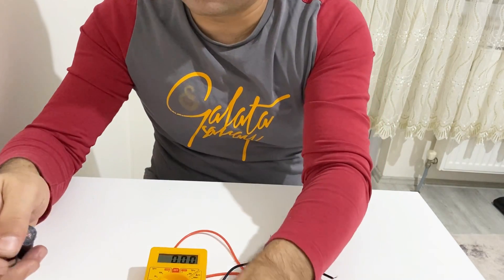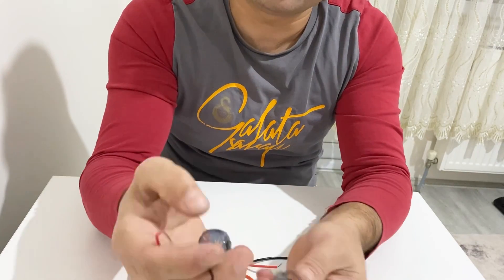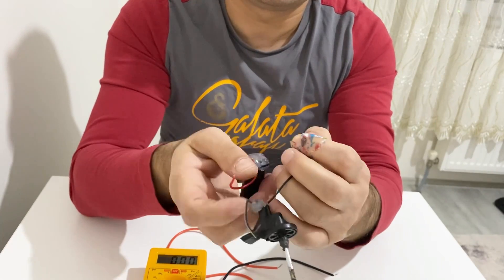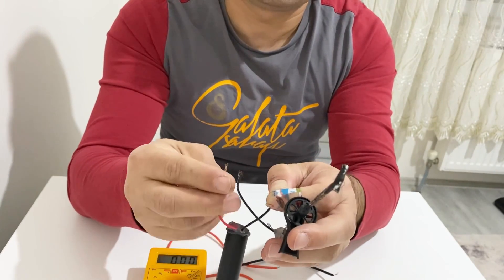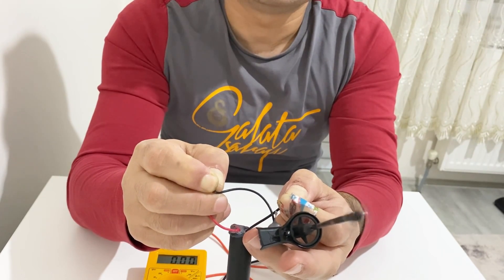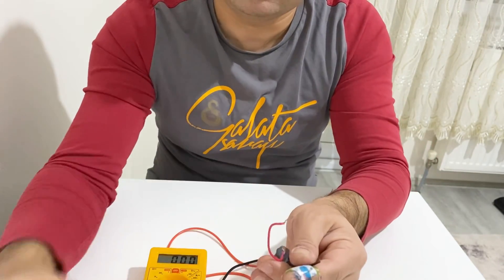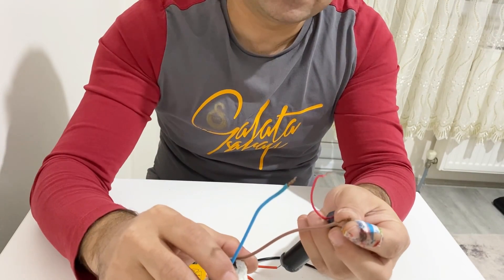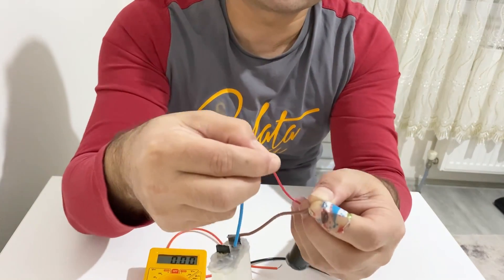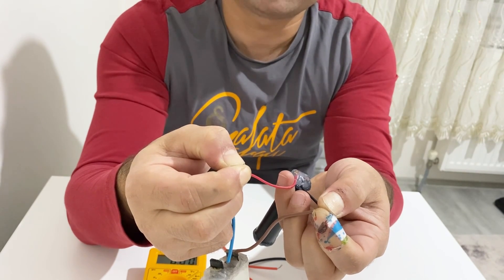Now let's run this small blender with my supercapacitor. I will charge it again for about 10 seconds, and after that I will run my small blender. Just about 10 seconds will be enough to charge my supercapacitor.